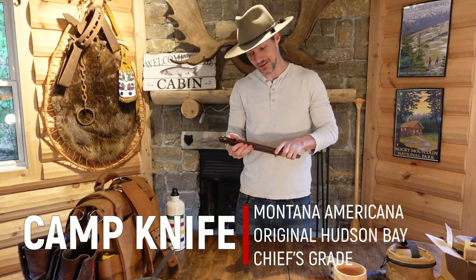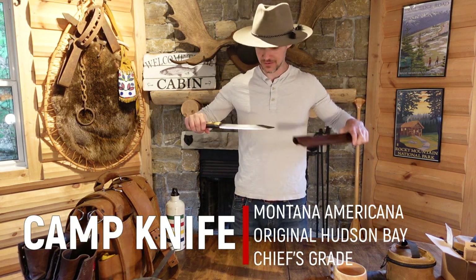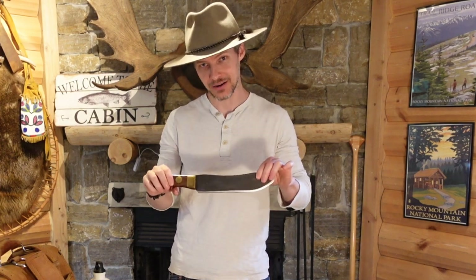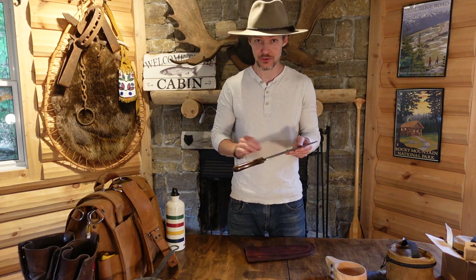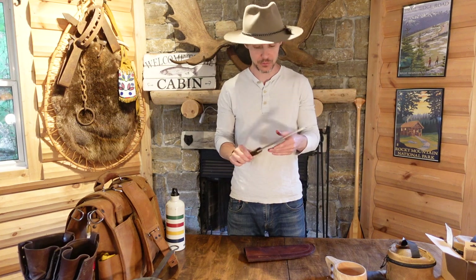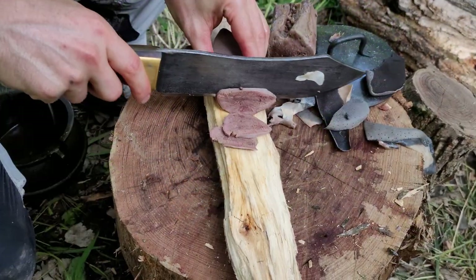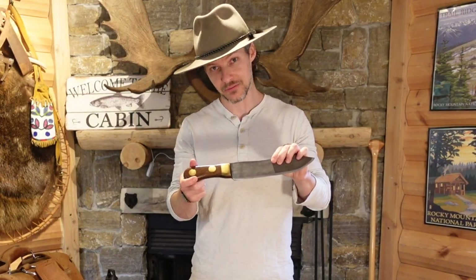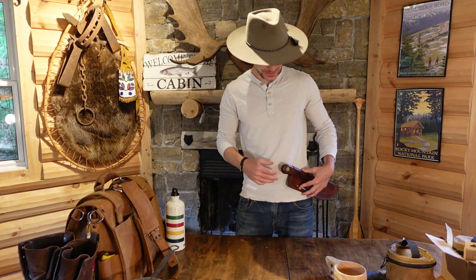My big boy knife. So this one is probably one of the pieces of gear that I get the most questions about, and this is a monster. This is called a Hudson Bay Chief Knife, made by a company called Montana Americana. There's a guy there named Dean Hazuka who makes some of the most beautiful and functional knives I've ever used. Dean actually went around to different fur trade museums to find the Hudson Bay knives that were used by the mountain men and the fur traders. He took very careful measurements, took a lot of pictures, came back to Montana, and started building these replicas. This is one of them and I use this thing constantly. Don't get me wrong — this thing's like a boat anchor when you're wearing it on your waist.